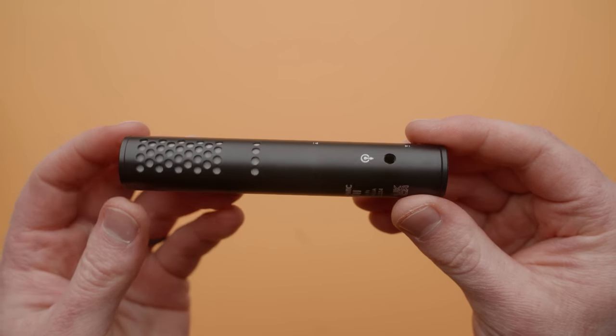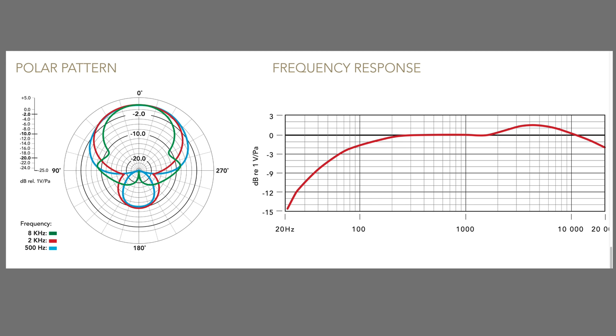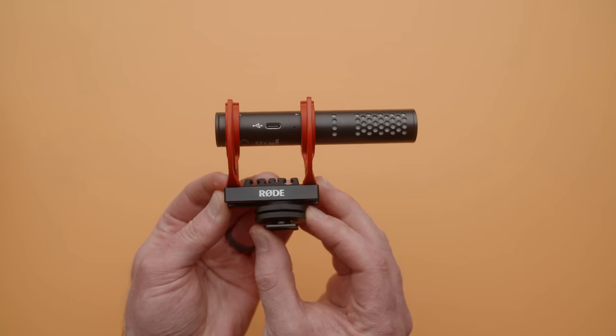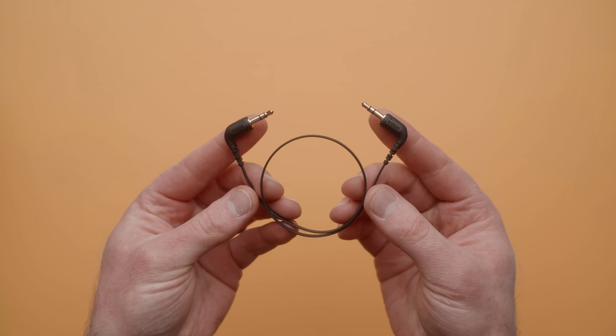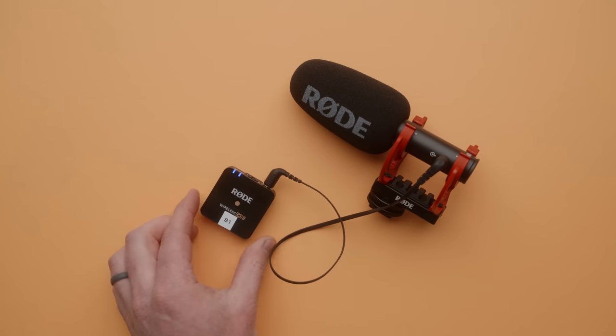The Rode VideoMic Go 2 is a super cardioid mini shotgun, meaning it is fairly directional with a slight tail at the rear of the pickup pattern. The Go 2 comes with a Rycote style mount which is adjustable and has cable management built in, a front foam cover, USB-C to A cable, and a super thin 3.5 millimeter cable for connecting to your camera. The body of the microphone is tiny, and the Go 2 also has shielding so you can use it with devices like the Rode Wireless Go 2 with no hum or interference issues.